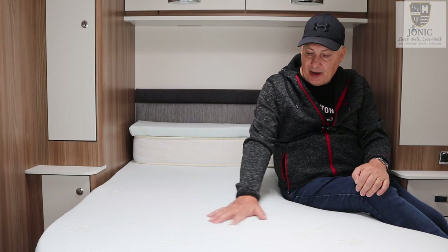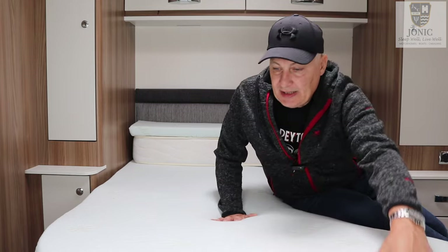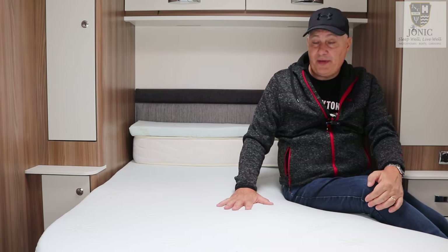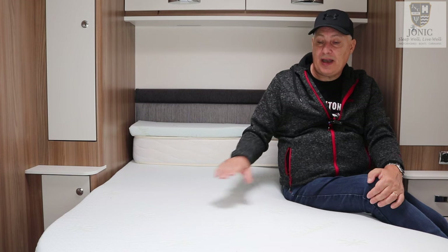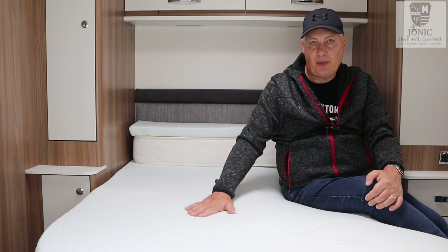Now the material it's made of — the cover — is very soft and very durable. The underside is like a polyester and what you can do is you can remove this and wash it in the washing machine on a low temperature, 30 degrees, and don't tumble dry it, just let it naturally dry and you're going to get a nice refreshed mattress topper cover.